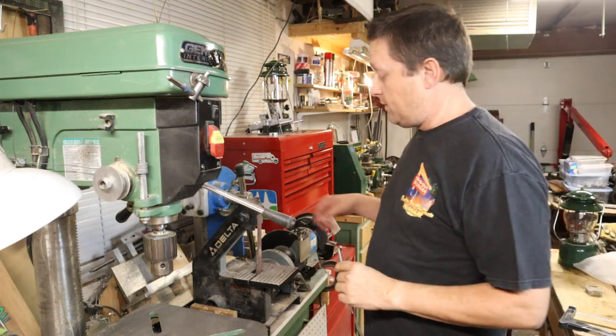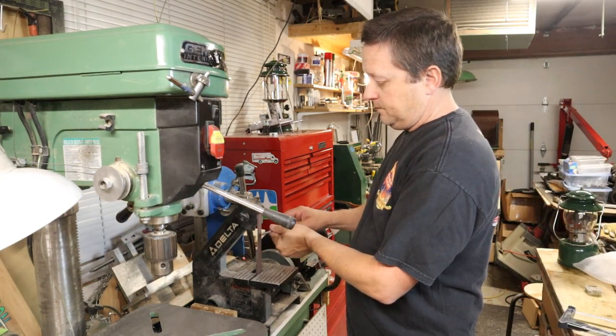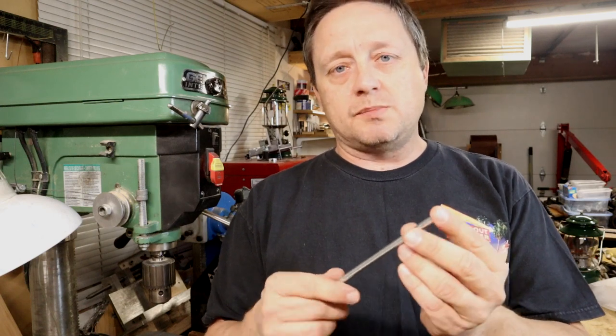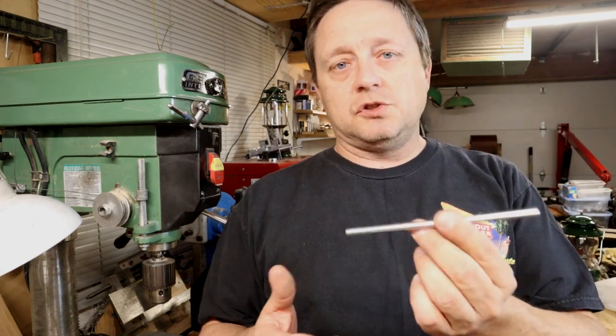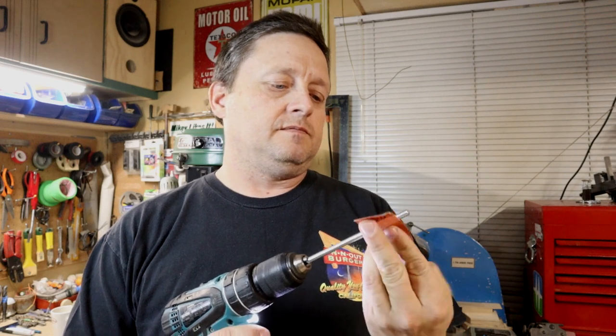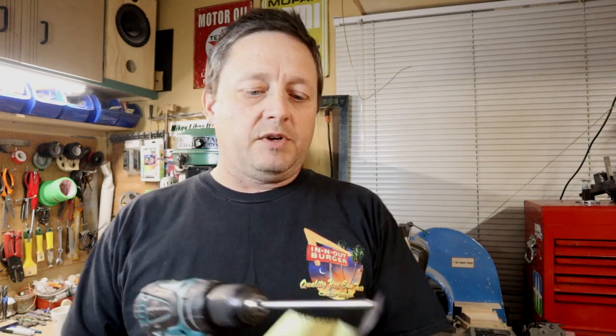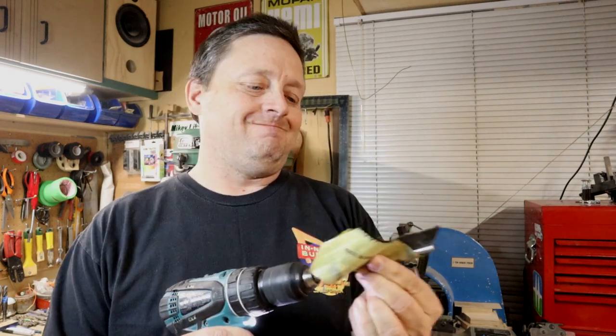Now that we've cut that, we'll just take the burr off a bit. We need to reduce the diameter of this rod a little bit. What I'm going to do is chuck it up in a drill and take some emery cloth and smoothen it perfectly round. I would use it on a lathe before, but since a lot of people don't have a lathe, we'll use a drill and simulate the lathe with it. We'll use some 600 grit emery cloth. That's smoothing up really good — so that's good.